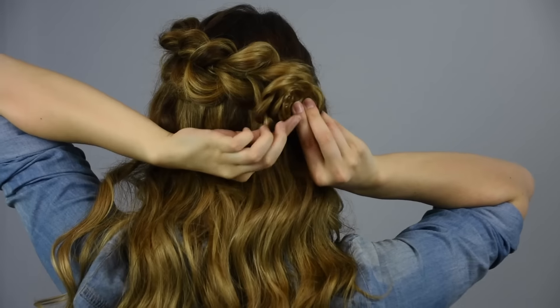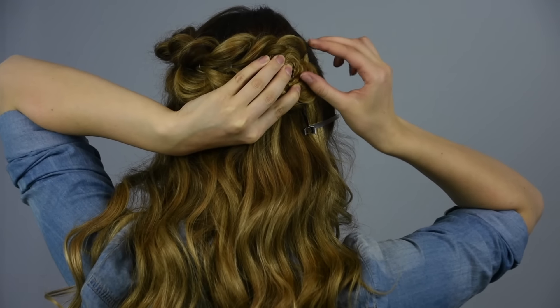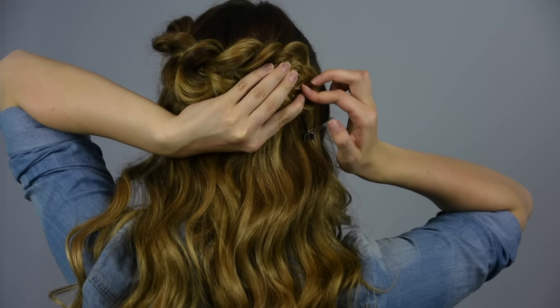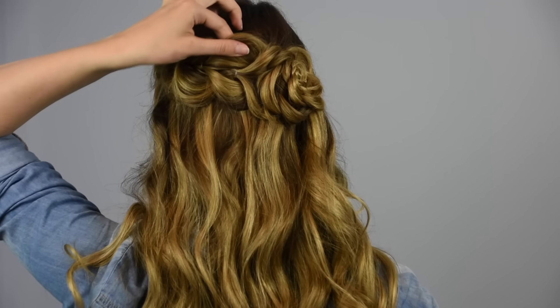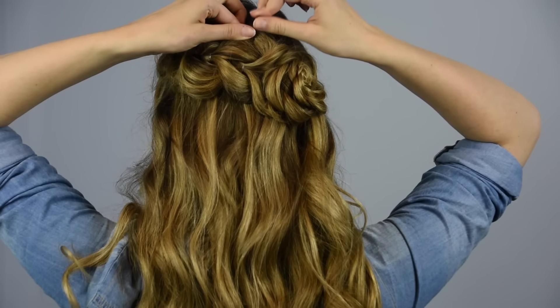Adjust the rosette so that it lays on top of the last pull through and secure with bobby pins. Go back and pin the top edges of the pull throughs so that they lie flat on the head.